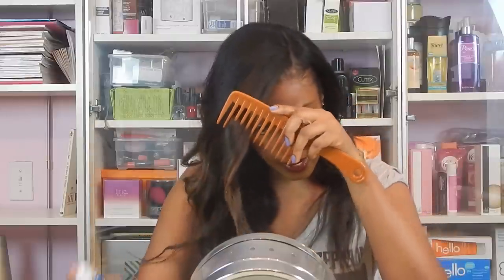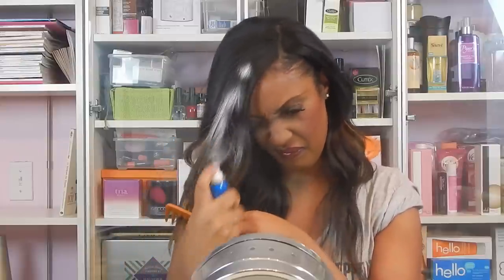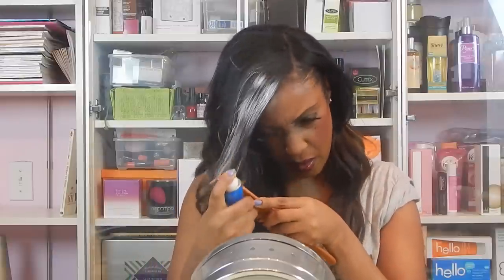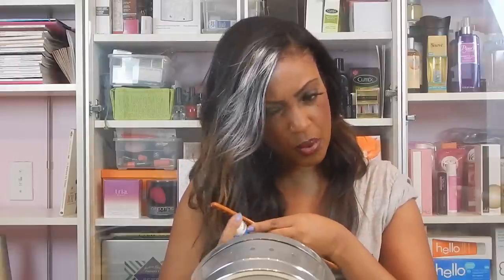And then I'm just going to go ahead and just spray. The reason why I'm using a wide tooth comb is because I want this to saturate all those strands in between.